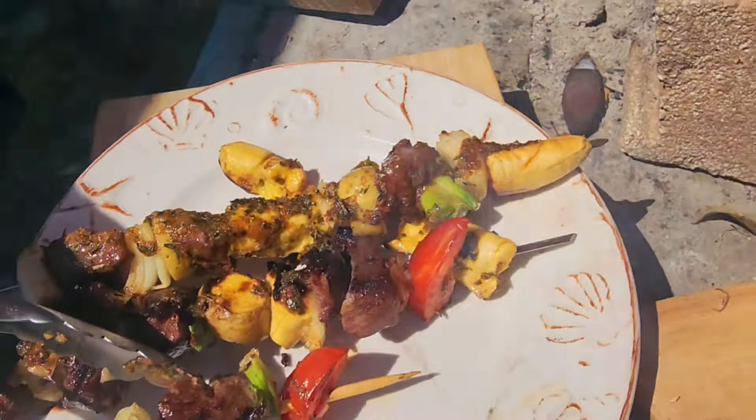Look at that sear — look how good that looks. It's so juicy and flavorful — you can taste all the garden herbs. It's cooked perfectly and tender. You can just use your fork and cut it, it's like butter. I stole a piece!